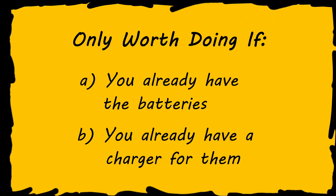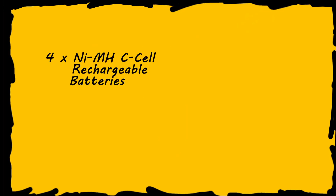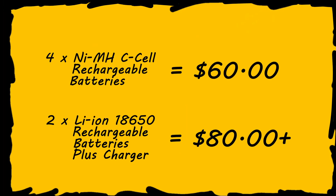With all that being said, this is only worth doing for some people in some circumstances — basically only if you already have the extra batteries and chargers. It just wouldn't make sense if you're starting out from scratch. The cost of buying quality batteries and a charger will equal or exceed the cost of just going with the same batteries you've already got in almost all circumstances.